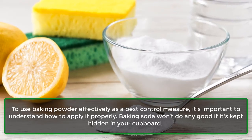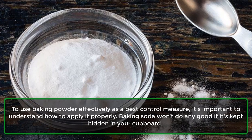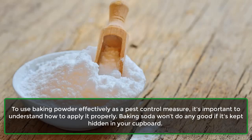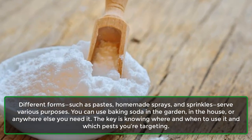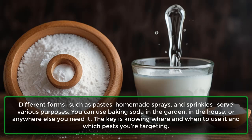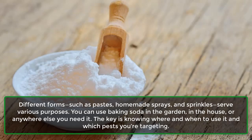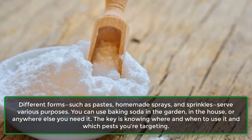To use baking soda effectively as a pest control measure, it's important to understand how to apply it properly. Baking soda won't do any good if it's kept hidden in your cupboard. Different forms, such as pastes, homemade sprays, and sprinkles, serve various purposes. You can use baking soda in the garden, in the house, or anywhere else you need it. The key is knowing where and when to use it and which pests you're targeting.